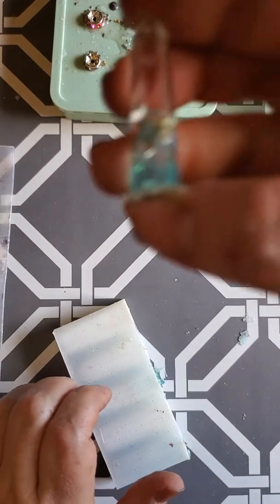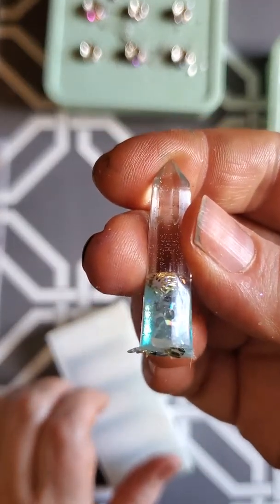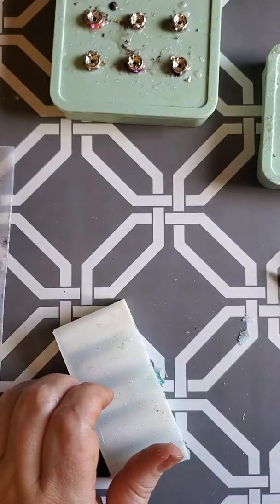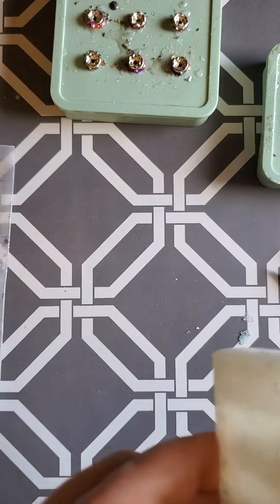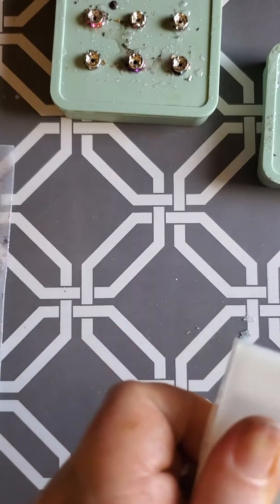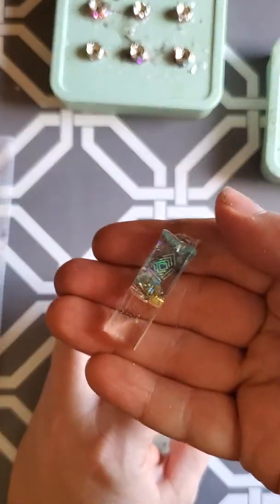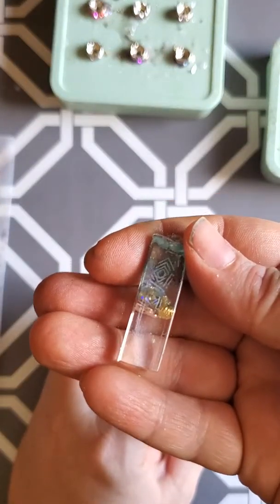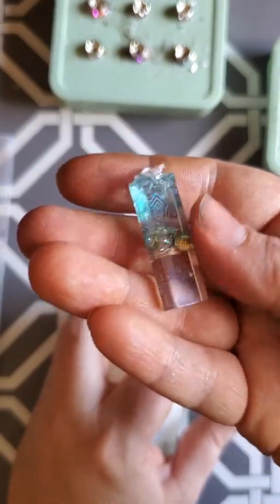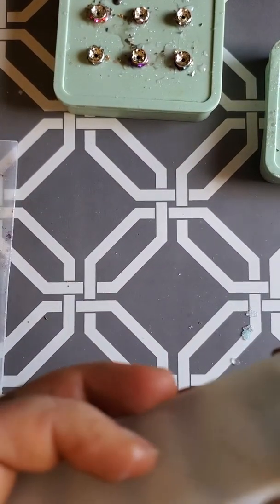There is another piece. The good thing about these is they all turn out to be just a little bit different, which is cool. You might notice whenever I'm pulling them out they squish a little bit, but it's only because I haven't let them fully harden. I'm also very impatient and I really wanted to shoot this video, so yeah.